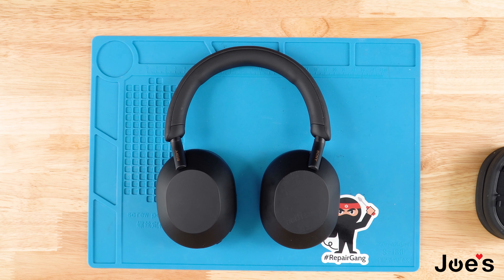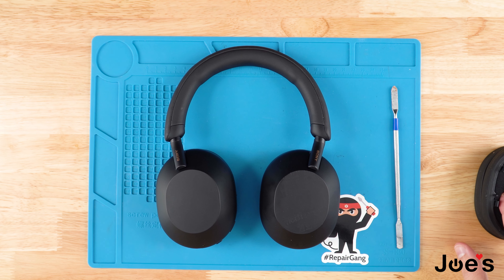Hey guys, this is Dimitri with Joe's Gaming and Electronics, and in today's video I'm going to show you how to replace your ear pads on your Sony XM5. The tools I'm going to be using to complete this repair are just a pry tool and a new set of ear pads.